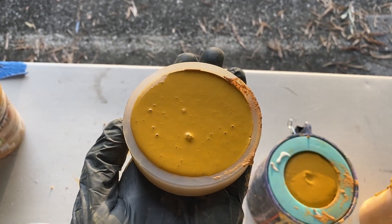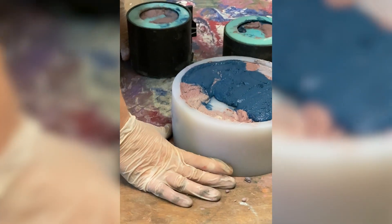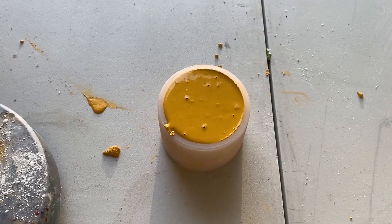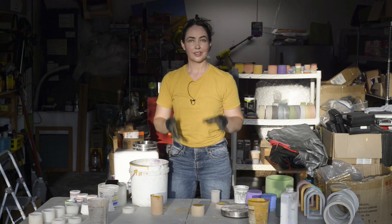Another thing that I like about working with plasticizers is that you do not need to vibrate your concrete to get the air bubbles out. This is essentially a formula for self-leveling concrete, and the bubbles will work themselves out.